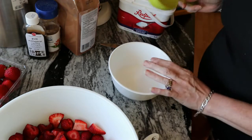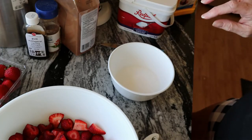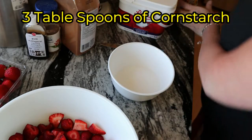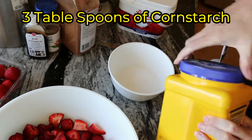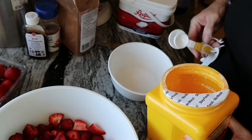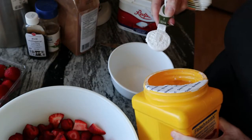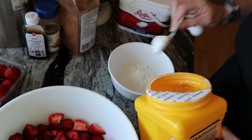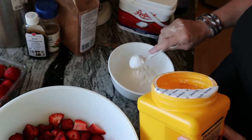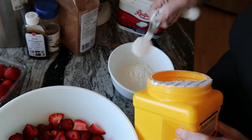So there's the sugar, and then you're gonna want three tablespoons of cornstarch. I do flat tablespoons, not heaping — one, two, and three.